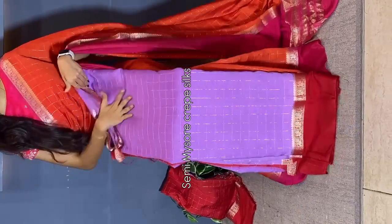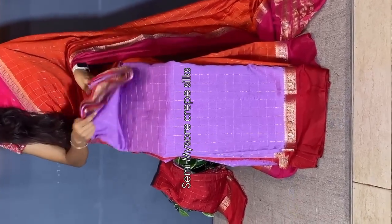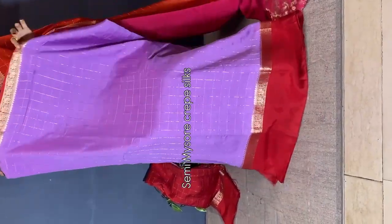We have here a beautiful semi-misocrape silk saree in a budget-friendly collection. You can choose the color combination — lavender and bright red. This pattern is a traditional pattern in misocrape silk sarees. Saree all over, we have golden checks weaving.